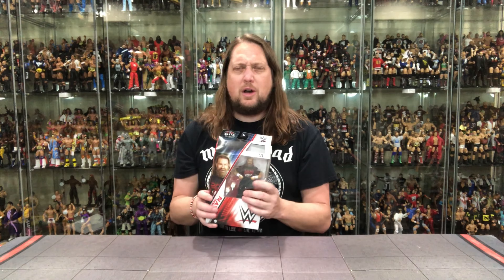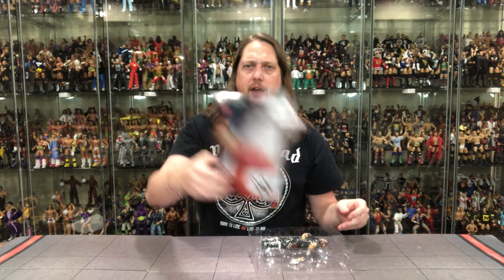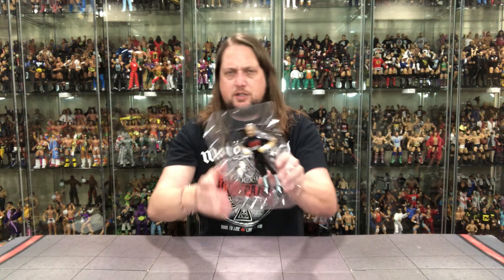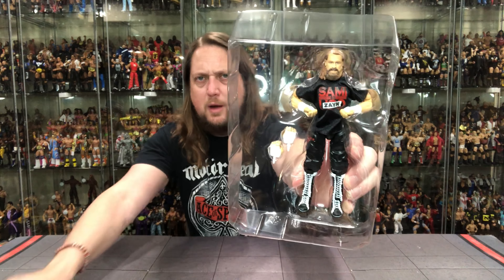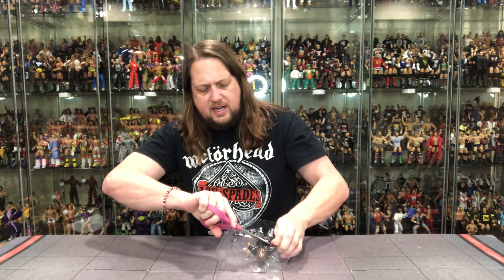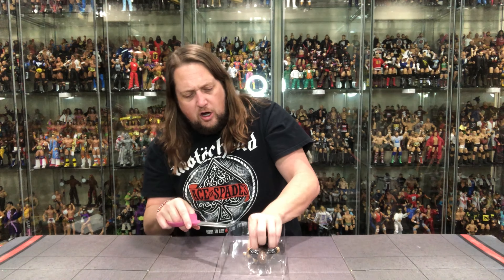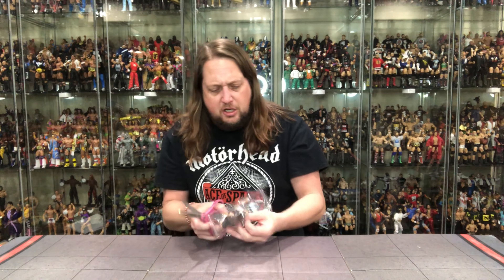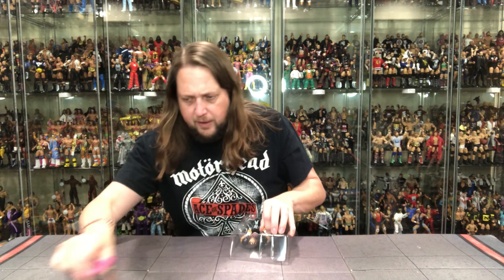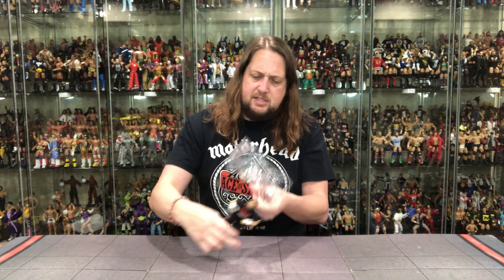No tag team title belt with this one — would have been kind of nice, but it is what it is. Now we open it up. Sami Zayn has twist ties on the arms, of course. Time for the hardest working scissors in the action figure game to get involved and take care of these twist ties — maybe take care of my fingers at the same time. You're always a second away from tragedy. Now business is picking up — Sami Zayn coming on out.